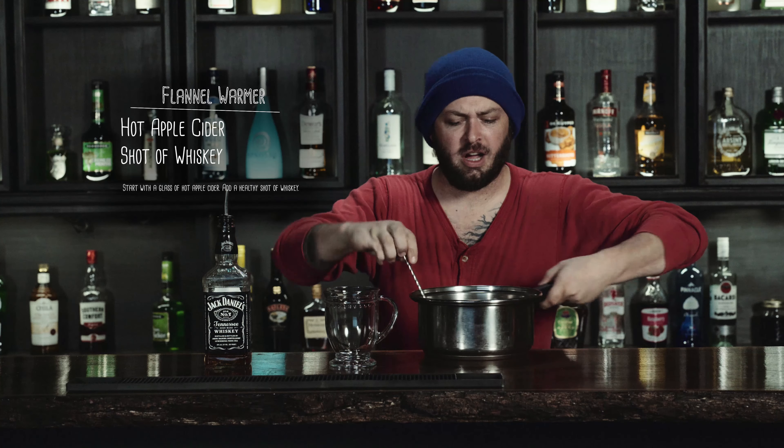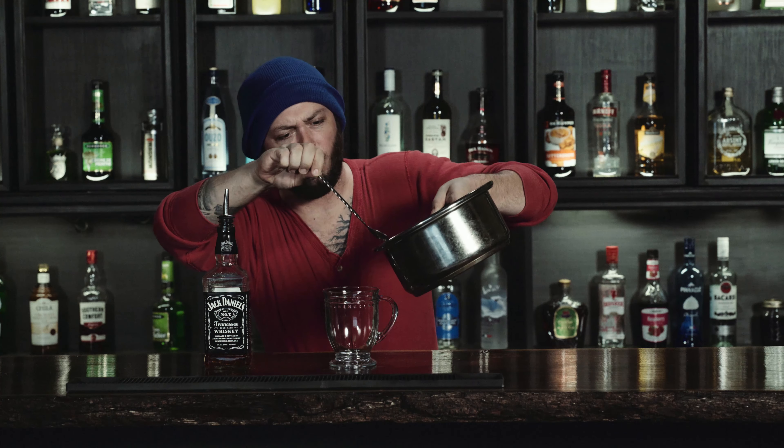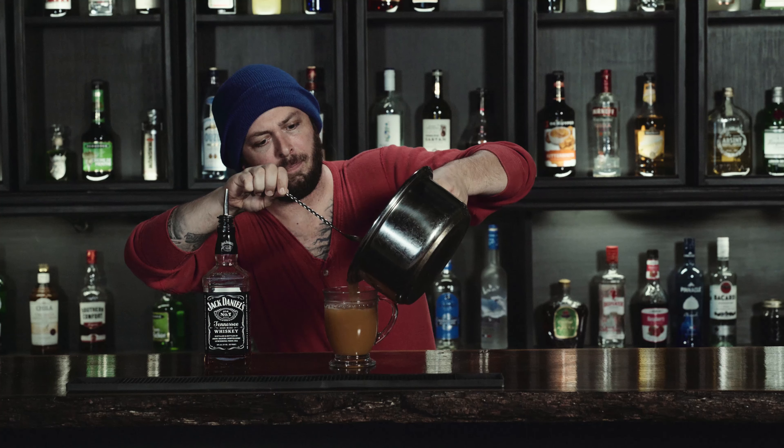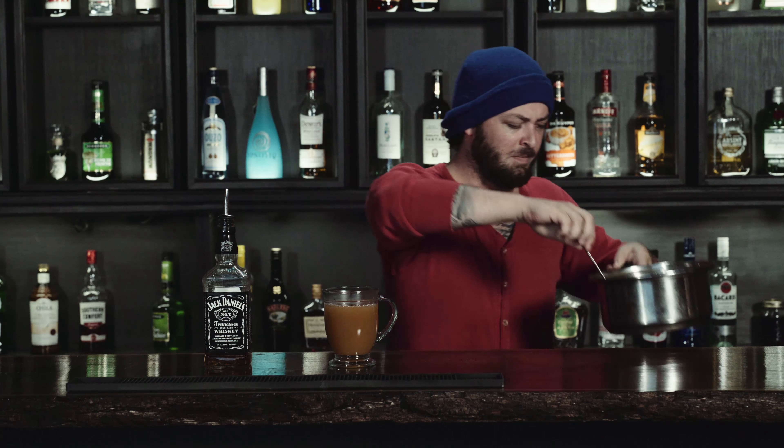First off, we're going to start off with our delicious freshly made apple cider. Now pour it on into this cup. Mmm. Then how do you make a flannel even warmer? Whiskey. Just one shot will do you, and that's it. Enjoy my friends.